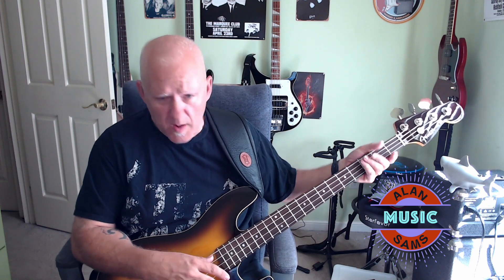The QC work on this bass is fantastic. There is not even a hint of fret sprout, which is great. It's got a satin finish on the neck, so it's a C-shaped jazz neck with your taper off more towards the headstock. It's also got a satin finish to it, so it's nice and fast.